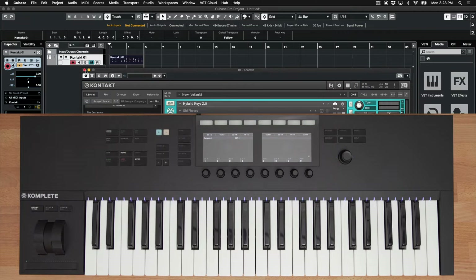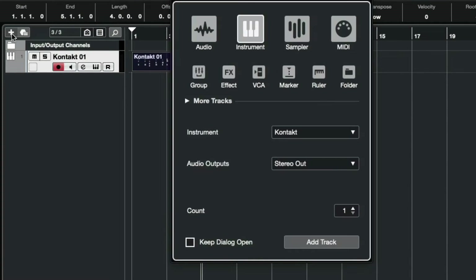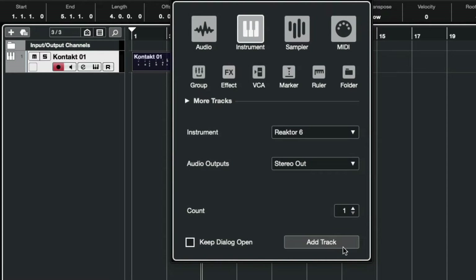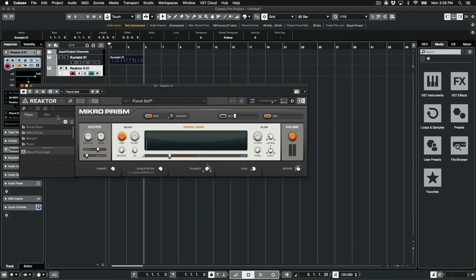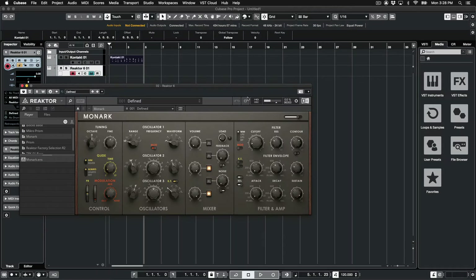Let's add in a bass line and use Monarch for that. I'll click the plus sign again and click the Instrument drop-down. Monarch is a Reaktor-based instrument, so I'll select Reaktor 6 and click Add Track. I just want to play an instrument rather than build one, so I'll select Play. I'll find Monarch in Reaktor's browser on the left and double-click Monarch.ens.